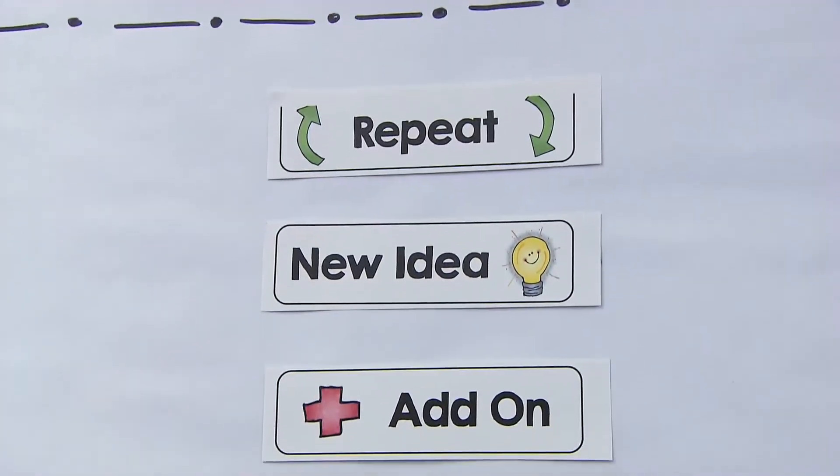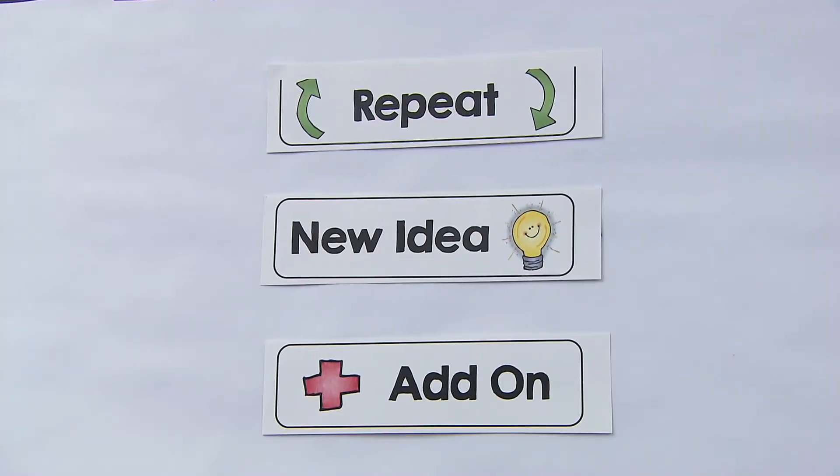I think it's important to look at other students' work and have them critique their own work and their peers' work, because it really lets them see that there are other ways of thinking. During our discussions we use a discussion stoplight, which is a way for teachers and students to give words to how we're expressing our ideas. Students can add on to another student's idea, have a new idea, or repeat another student's idea. It gives me common language to use with my students — it's okay to repeat, have a new idea, or add on to someone else's idea.